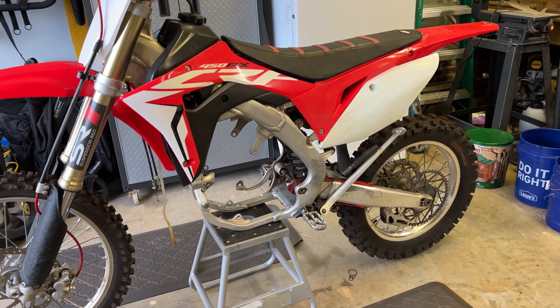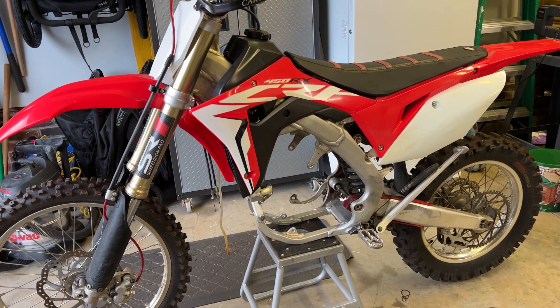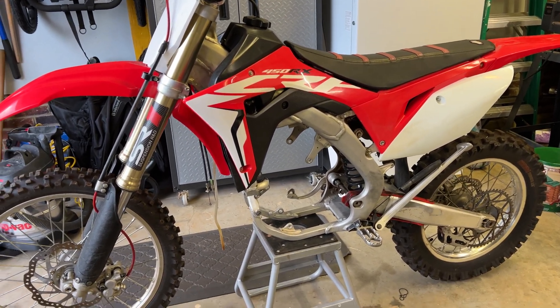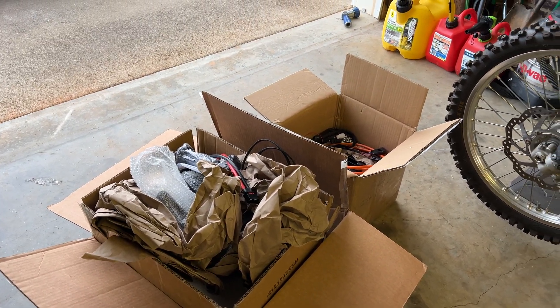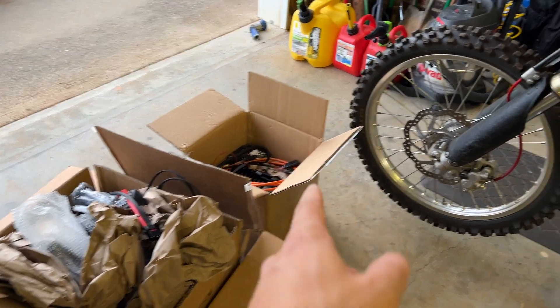This is my donor bike that I got off Facebook Marketplace at a pretty good deal. This is going to be the starting point for my electric build. I've got here in these two boxes the entire kit from Electroco — I just went with the 70H motor, which is in this box here.